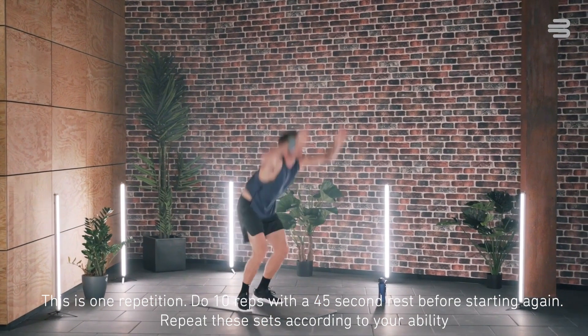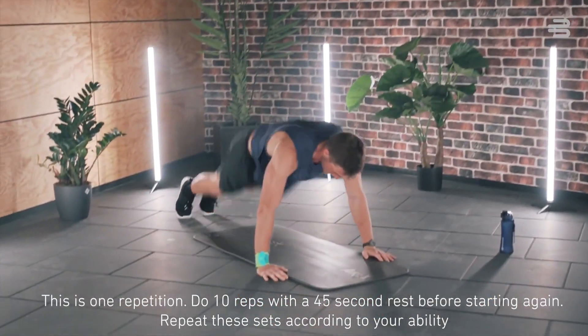Do 10 reps with a 45-seconds rest before starting again. Repeat these sets according to your ability.